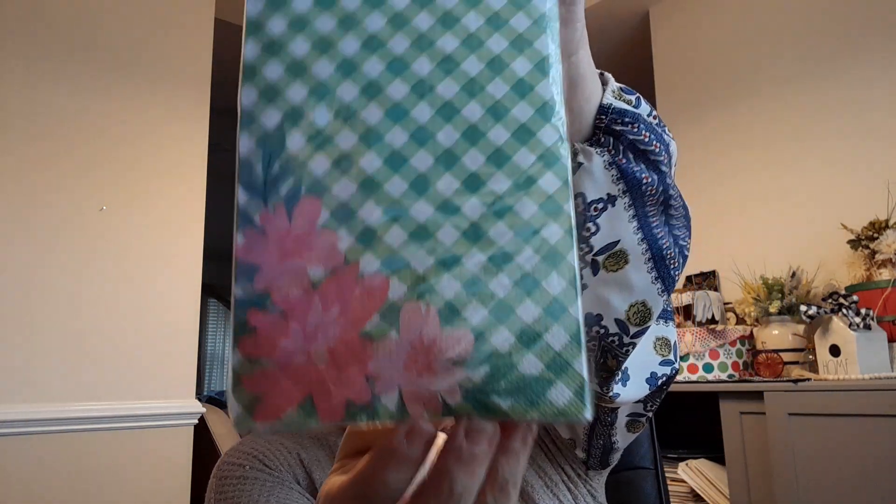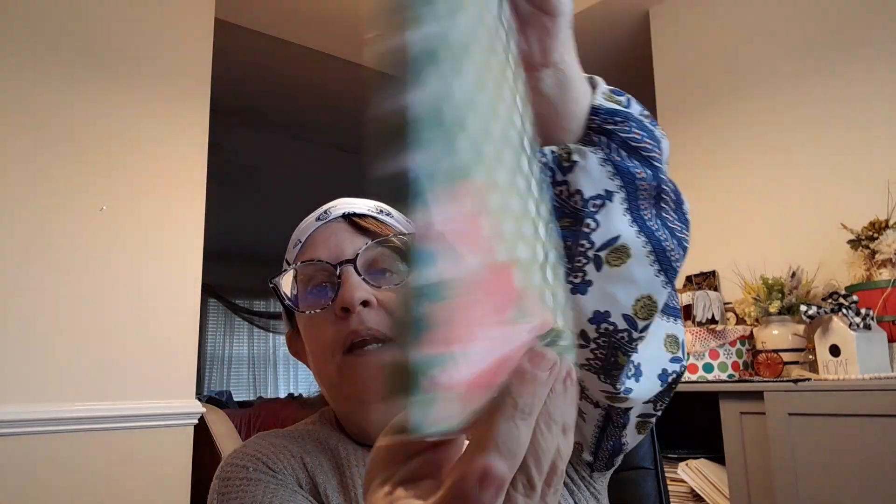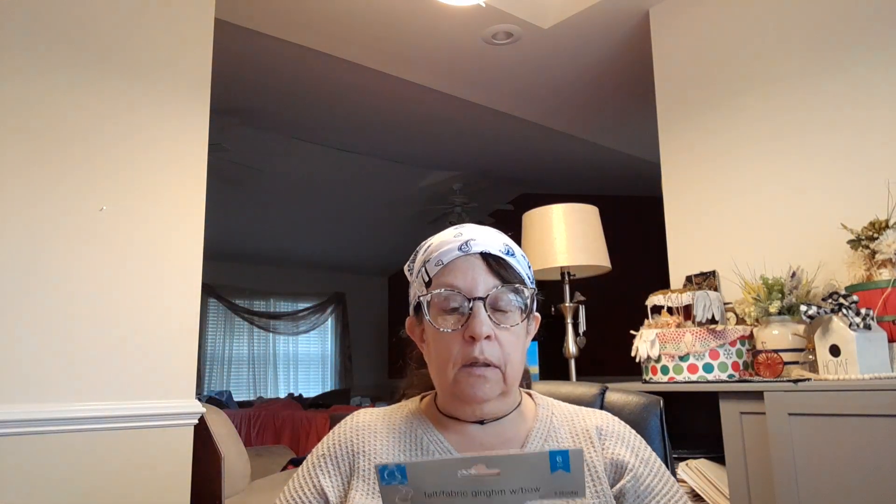I found these napkins — they're their spring fling napkins. I thought those would be cute for journaling crafts. If you watched my previous video, I did get the pink and the blue gnome. Now I have the purple gnome.